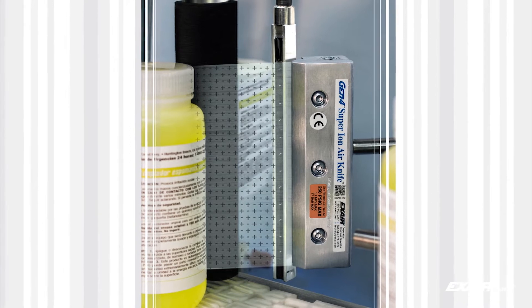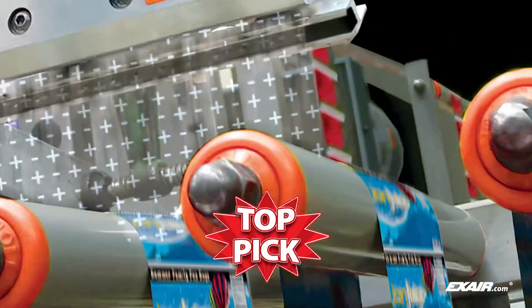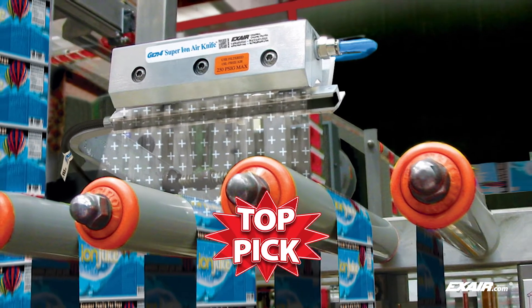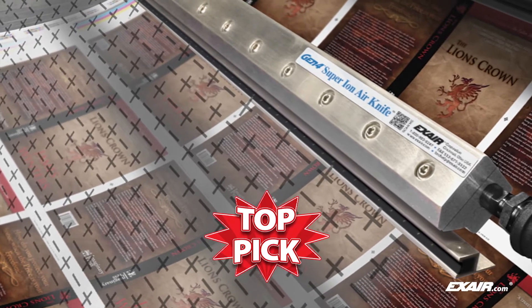The Gen4 Super Ion Air Knife is the top pick of Xair customers. It provides superior static elimination while using very little compressed air. The noise level is hard to detect, and it is the best choice for long distances and high speeds.